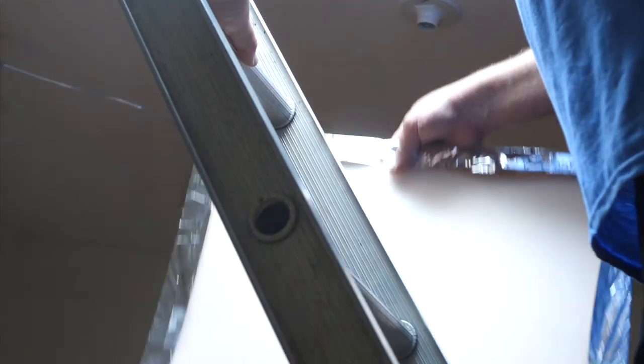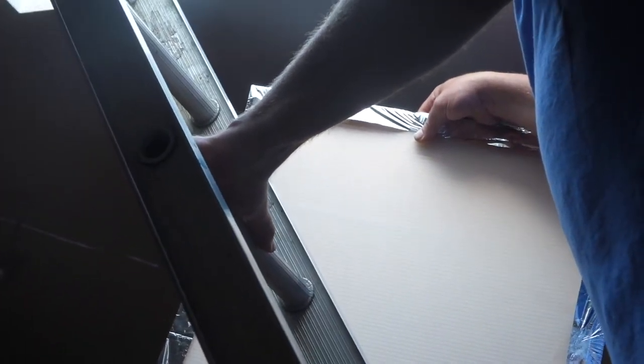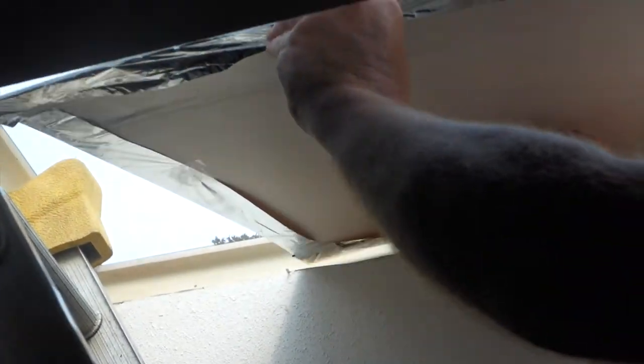We have the Coroplast — it looks a little pink because the translucent Coroplast has mylar that is gold on one side and silver on the other. We're putting it silver side up towards the top, with the ribs running the length of the skylight so it bends more easily. We put it into the middle of the window, flex it just a bit, and let it notch into the window space.